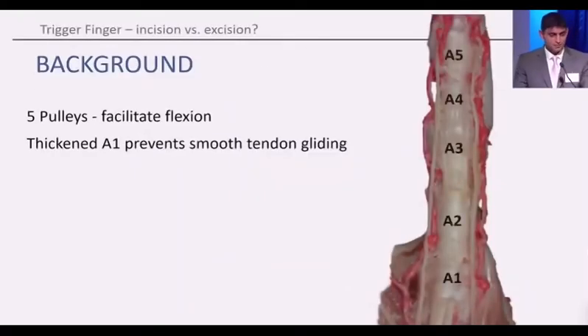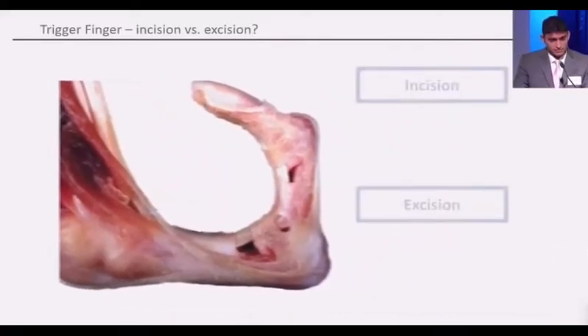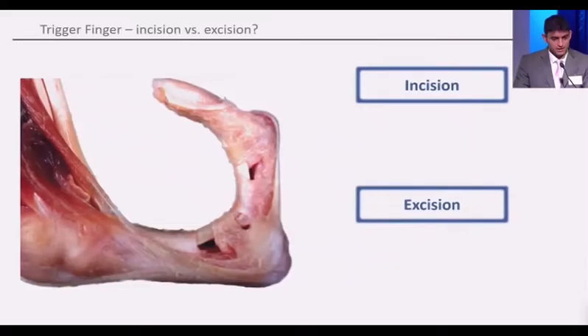A bit of background. You may all remember that there are five pulleys in the finger that facilitate flexion. And when the A1 pulley is thickened, it prevents smooth tendon gliding. That means you get a trigger finger. And when we look at this in a little bit more detail, the traditional technique was to incise the A1 pulley.